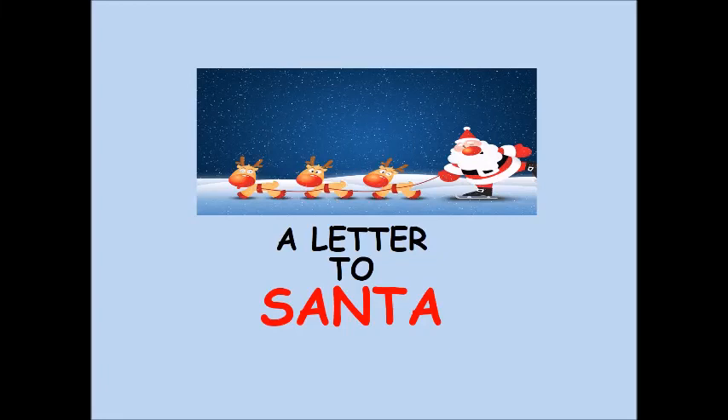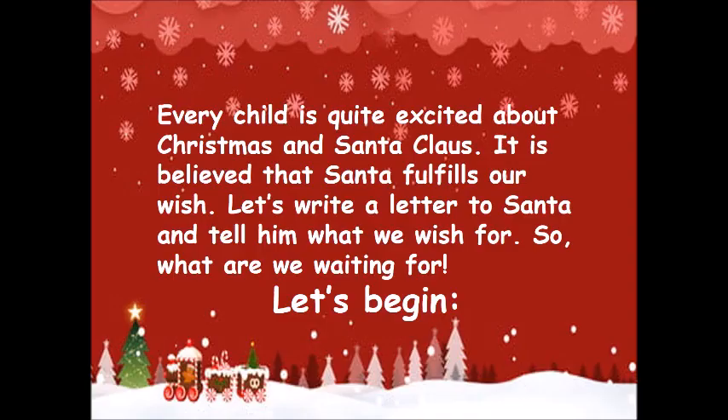Hello there! Here we come with another video — a letter to Santa. Every child is quite excited about Christmas and Santa Claus. It is believed that Santa fulfills our wishes. Let's write a letter to Santa and tell him what we wish for. So what are we waiting for? Let's begin!